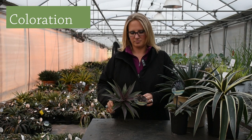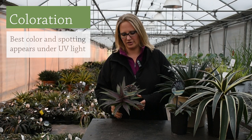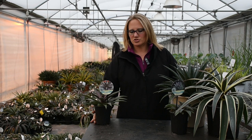The coloration that comes mainly from the manfreda side of the parentage — you want to be aware that that coloration requires UV light to show up. So in the greenhouse, especially if you're growing under poly, it's going to be a much more subdued coloration. But once you get these plants outside under full intensity sunlight where they get that UV radiation, that's when the speckles, the red coloration, and different stripes and colors will really pop and show up well.